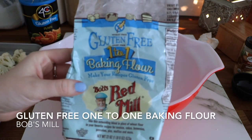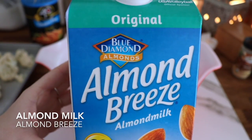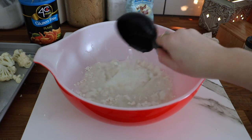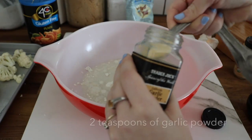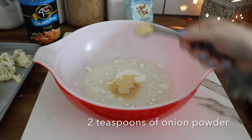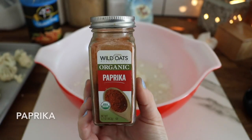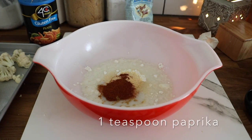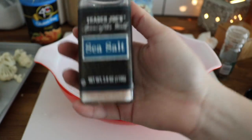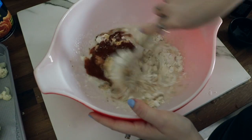Now time for the dipping batter. I'm using gluten-free baking flour — 3/4 cup. Half a cup of almond milk. Half a cup of water. Two teaspoons of garlic powder. Two teaspoons of onion powder. One teaspoon of cumin. One teaspoon of paprika. 1/4 teaspoon of peppercorns. 1/4 teaspoon of sea salt. Then mix it all together — make sure there are no lumps.